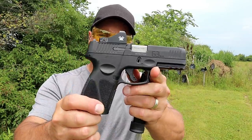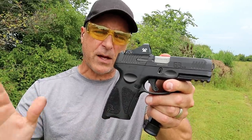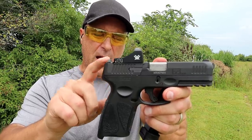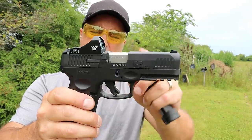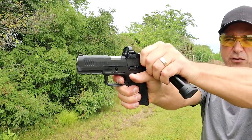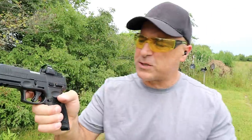The handgun I'm featuring today is a Taurus G3 Toro. Toro stands for Taurus Optic Ready Option and it has the availability to put a red dot. I have a Vortex Viper on there right now. Very nice grip texturing. It has a 4 inch barrel, about a 6 pound trigger pull, front serrations. The G3 trigger is very nice with the reset for the follow-up shots.